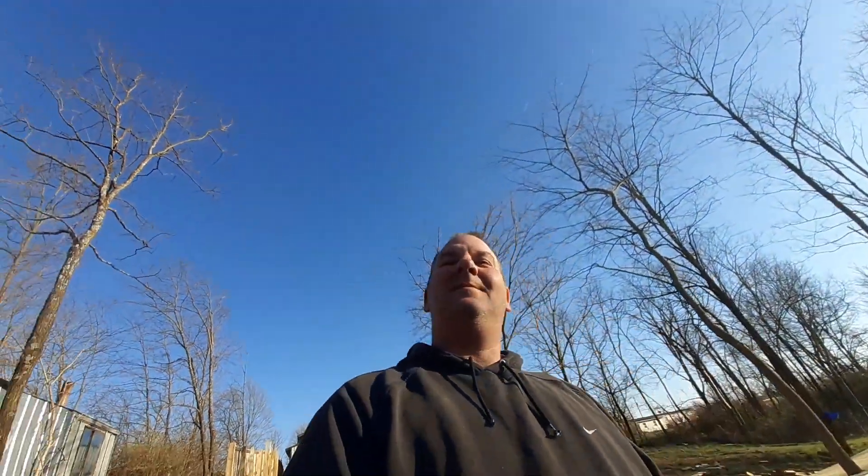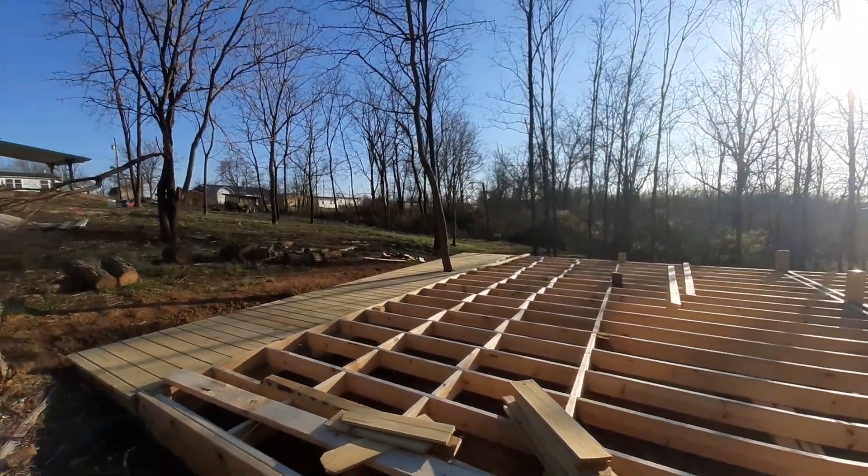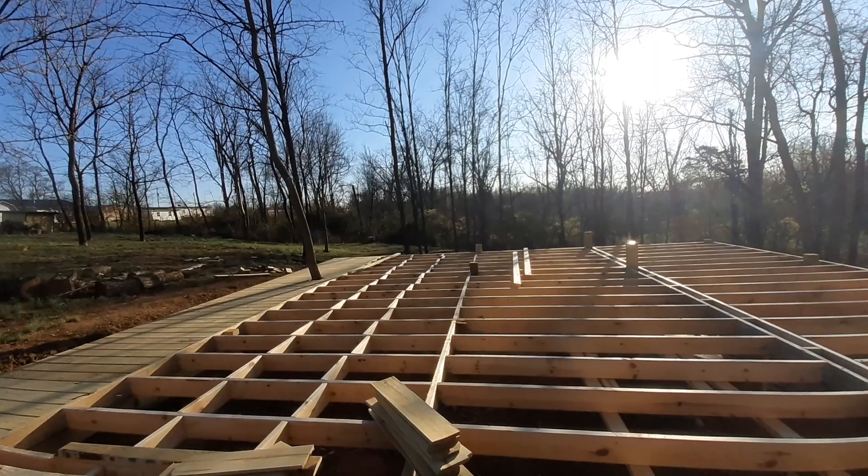Greetings YouTube, how is everybody doing out there today? It is a beautiful cold Sunday but as you can see it's not raining. It's cold but you can hear the birds singing — that means spring's coming.